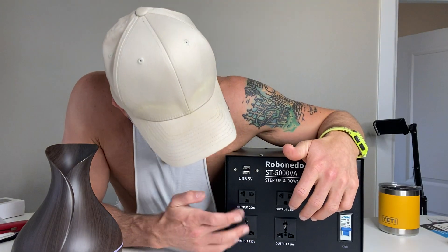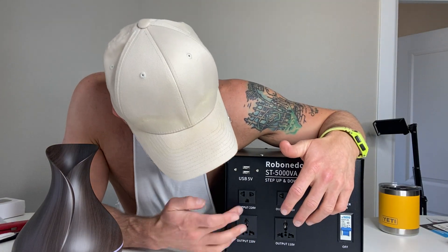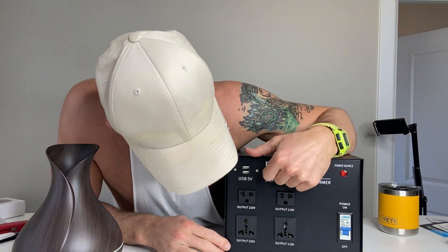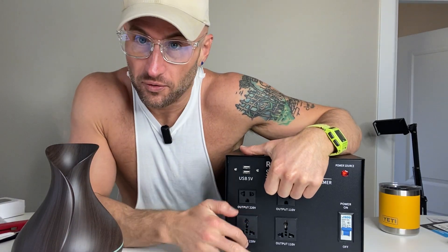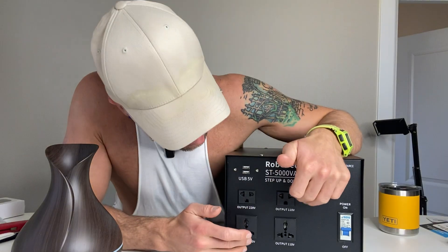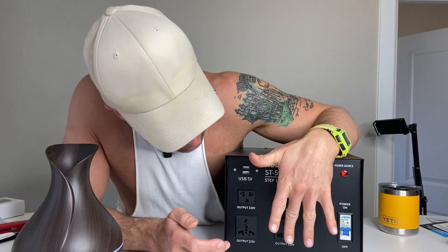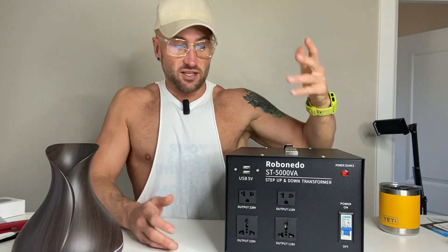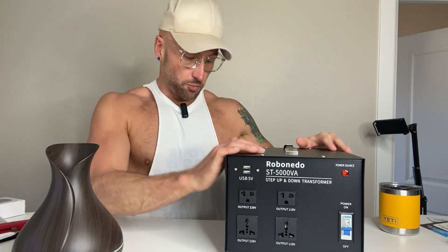On the right side you have the 220-volt outlets — this is where you would put European appliances. On the left you've got the 110-volt outlets — this is where you put American appliances.